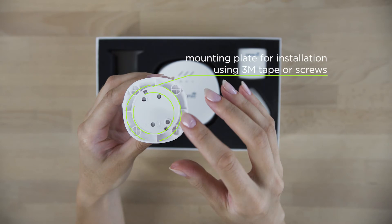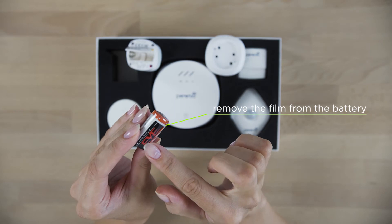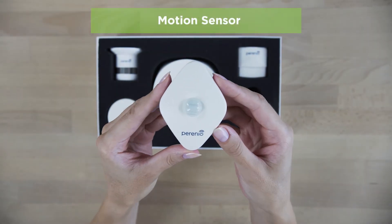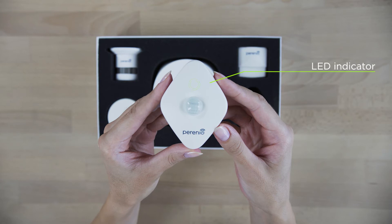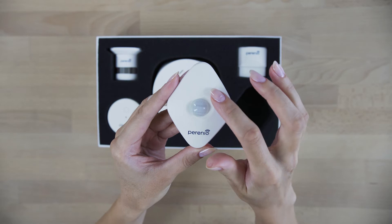Two ways of mounting are possible. Do not forget to remove the film from the battery. The device has a PIR sensor that will detect strangers in your house. You will immediately get a notification on your smartphone.